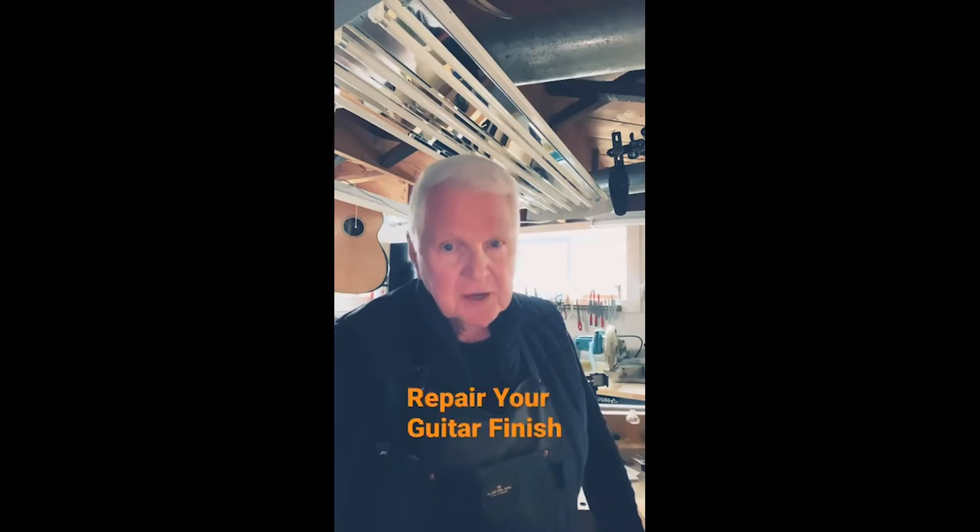Hi, I'm Monty McKinnon. If you need to fix the French polish finish on your guitar, here's how you do it.